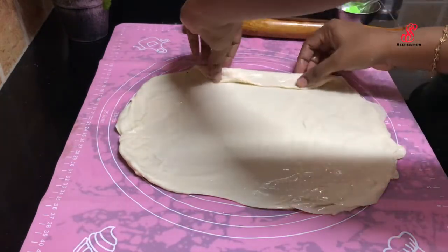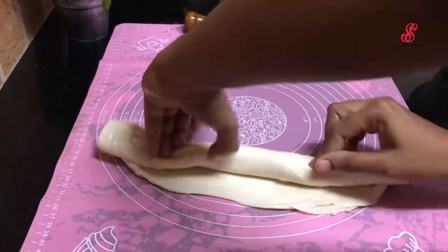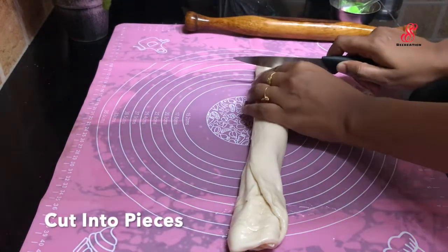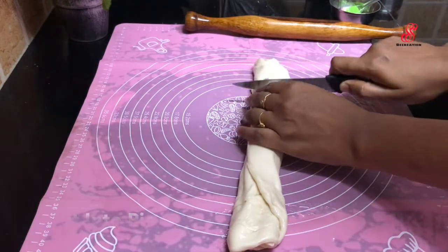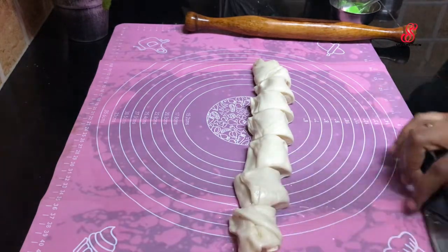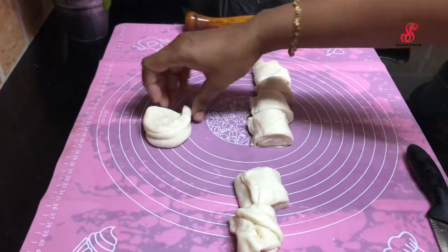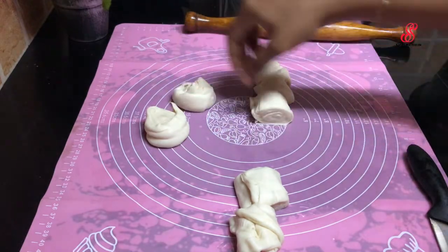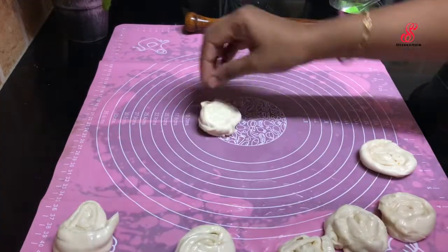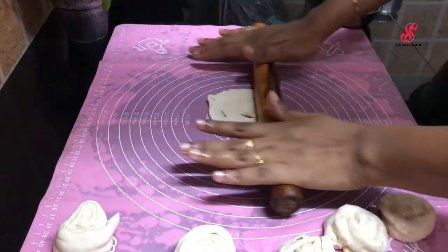You can roll it and roll it with a knife. You can cut it with a knife and roll it with a thin layer. Now we have to cut the layers and cut it over the piece in the center. Cut the layers and we have to be ready.